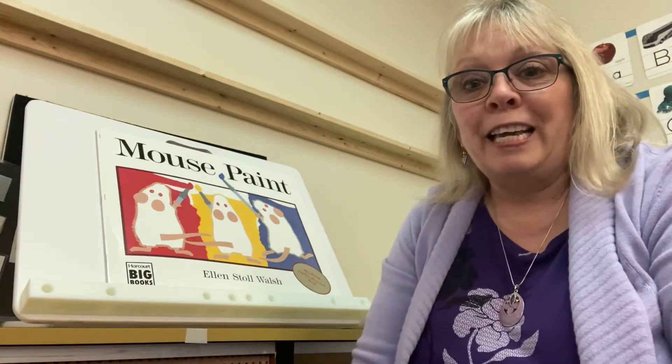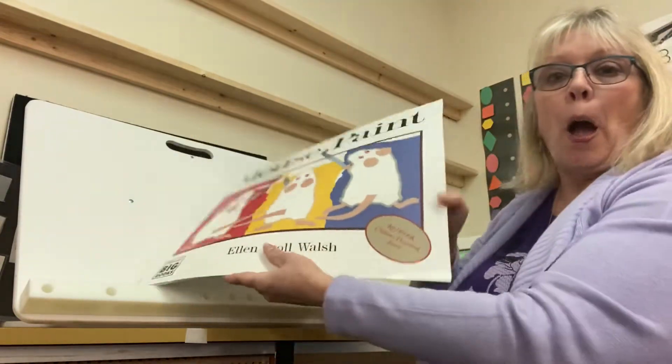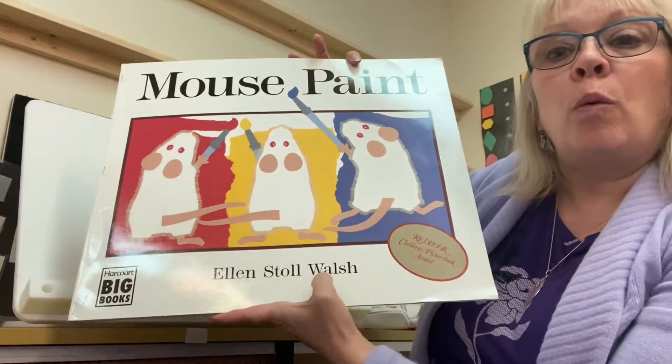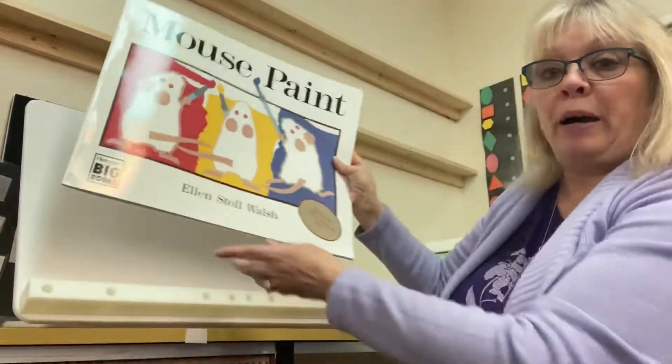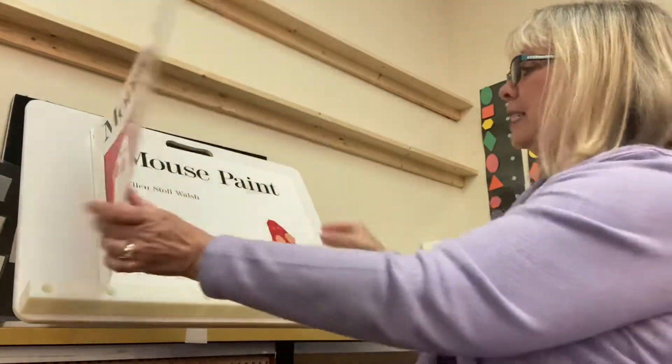Hi boys and girls, it's Miss Isabel. We are going to read the book Mouse Paint by Ellen Stahl Walsh. This is a really fun book about colors. Let's open the book and see what's inside.